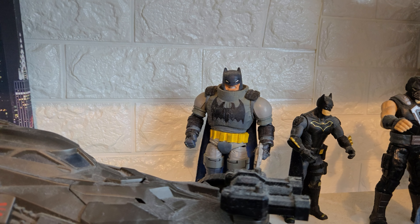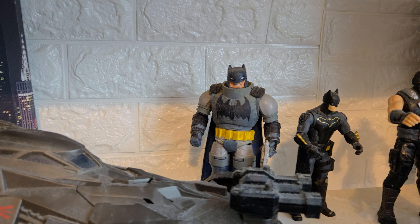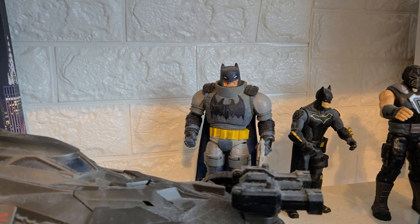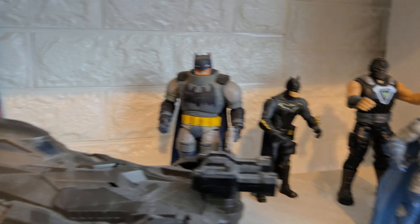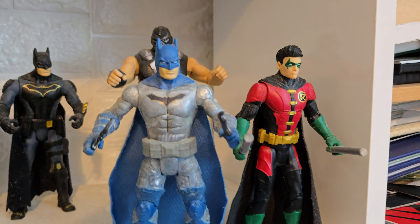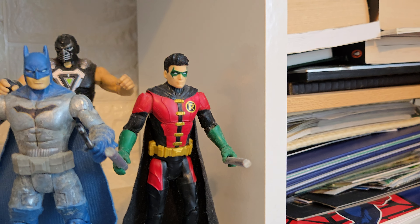There's a Mattel DC Multiverse Batman Dark Knight Returns armored figure that I customized when I was younger — I don't know why. There are also some basics Batman figures — I think they're Mattel — and this Robin's head sculpt is excellent.